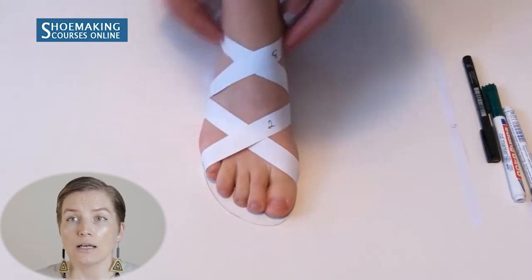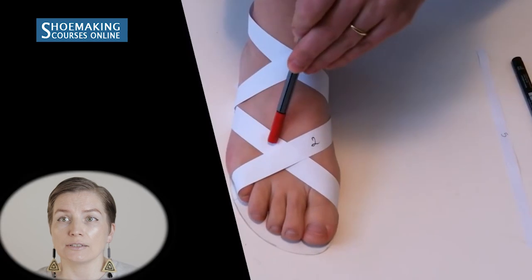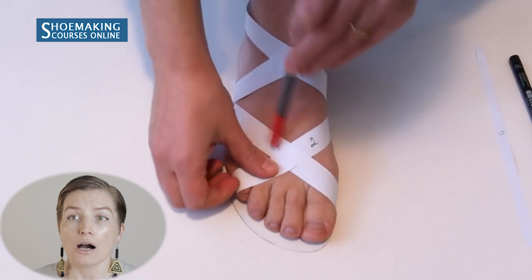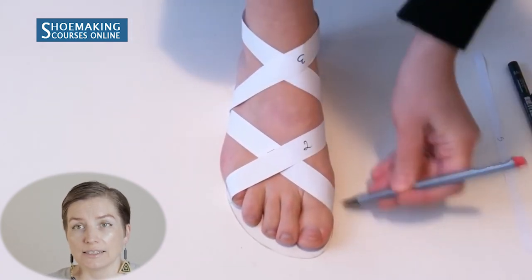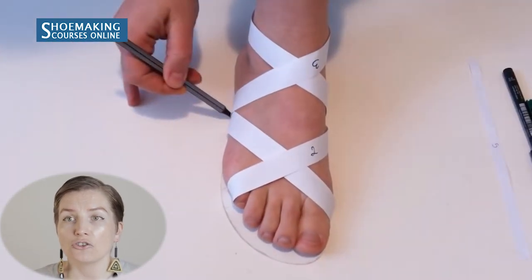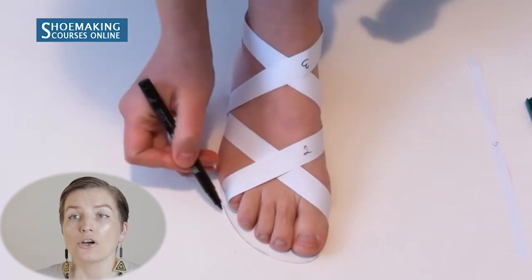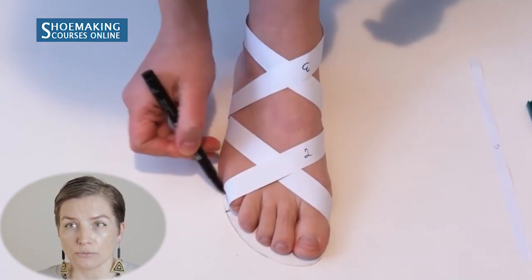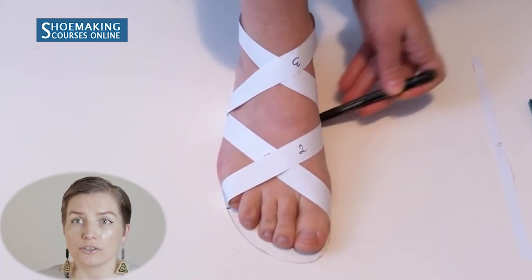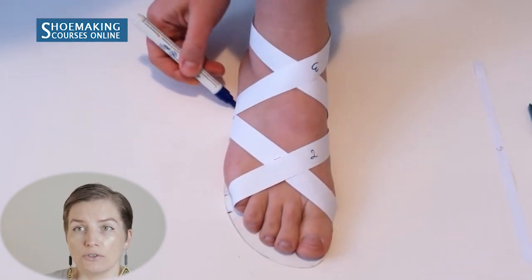Use different colors of markers, because it will help you understand which strap belongs to which side — to know how to attach each strap during lasting when we attach the straps to the insole. With each marker color, mark the edge of the straps on the insole. Using different colors makes it much easier to understand which strap belongs to which side of the insole.